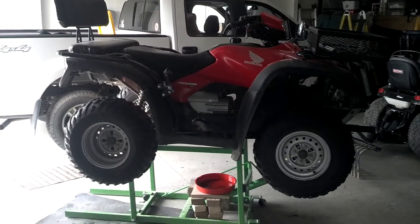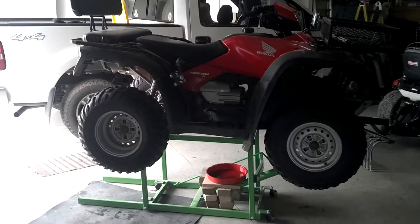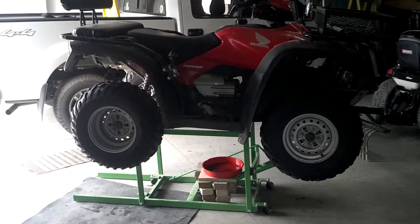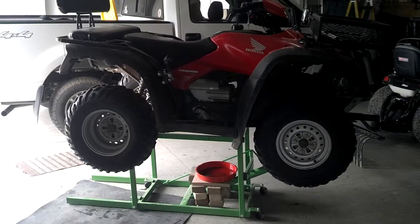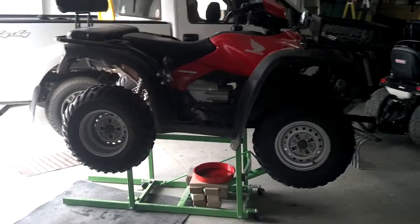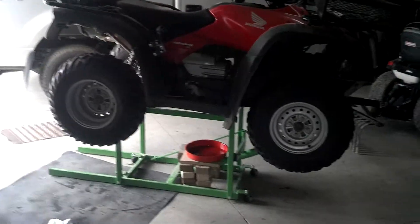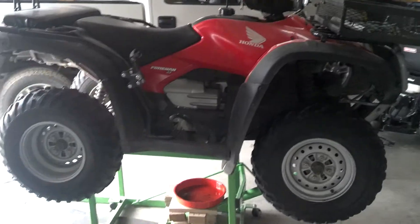This is the Trick Lift continuation — using the lift as an ATV lift instead of a snowmobile lift. I've changed one ATV already this morning and it works pretty good. It's pretty stable.